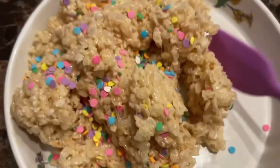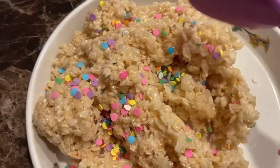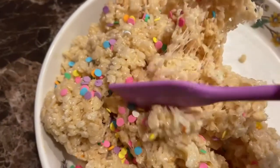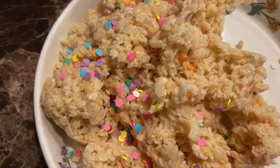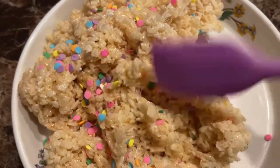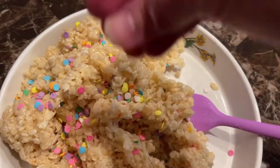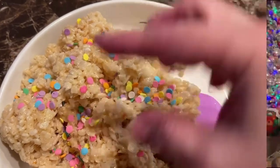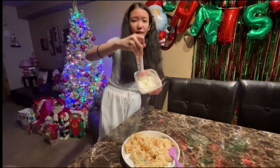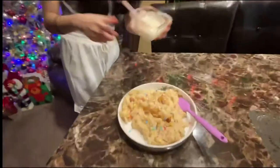So now we will be putting the wafers in the microwave to melt them. Now we will be pouring the melted wafers onto the rice cake.